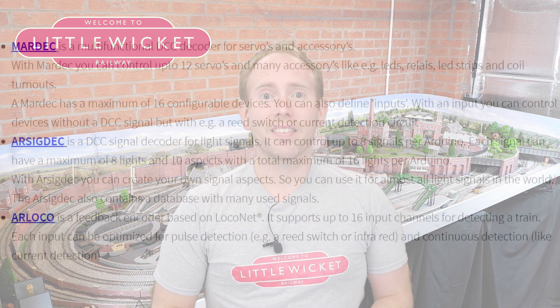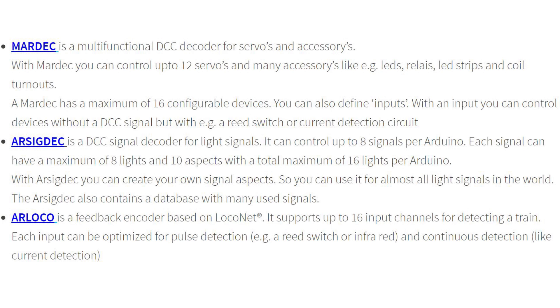Nico has developed three programs for ArcoMora. The first acts as an accessory decoder for things such as servos, LEDs, relays and solenoid point motors. The second is designed to support light signals. And finally, the third is a feedback encoder based on LocoNet, supporting up to 16 input channels for train detection.